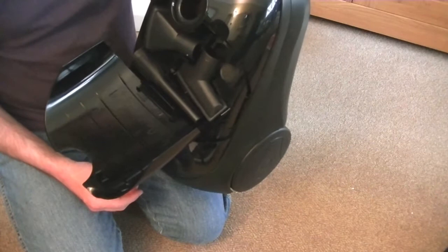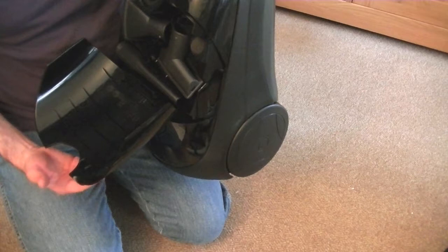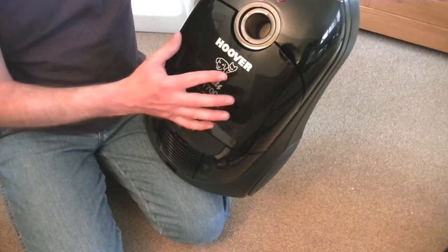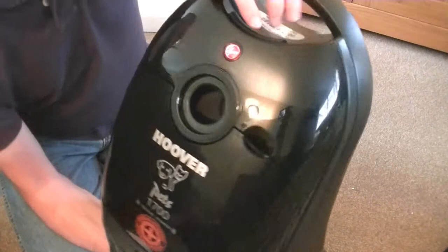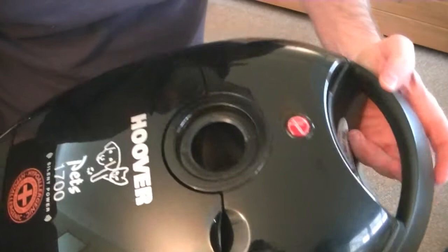Now it says ABS and the arrow is pointing to 97 — eleventh month, 97. But that's just when this plastic part was made. It fits nicely there. I'm really pleased with this. You've got — can you see? Sorry about the light — I've got a bit of light reflecting in there.